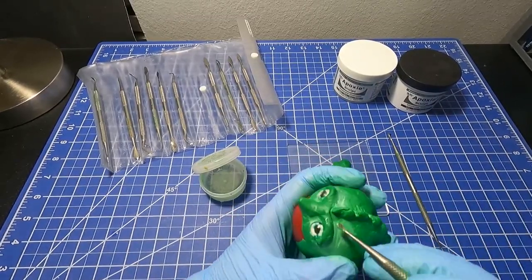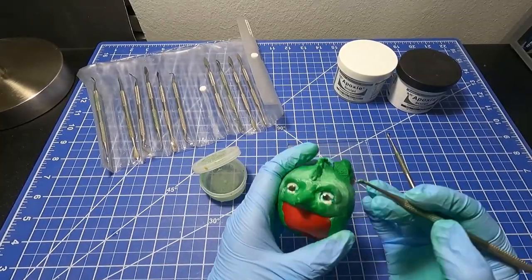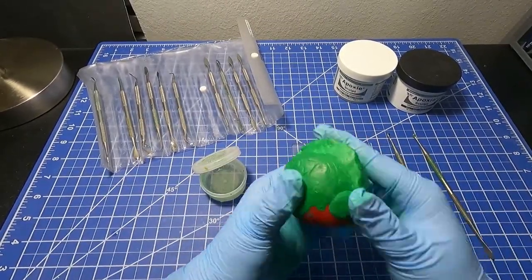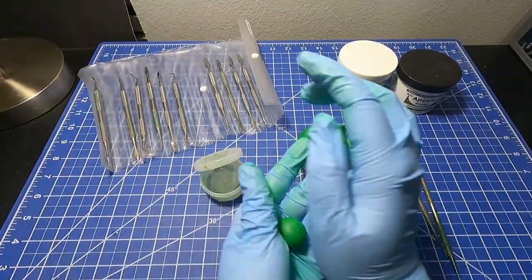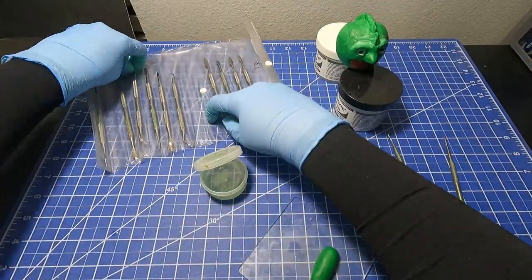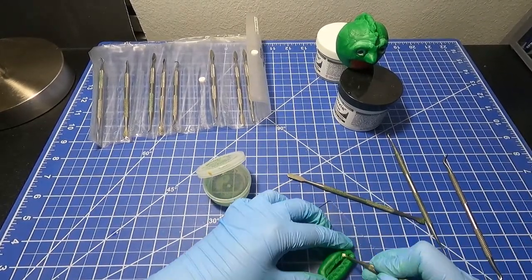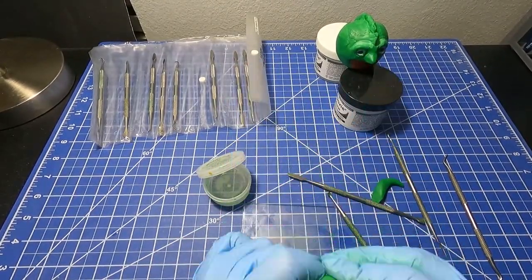Once I reach 100 subscribers, I'll be giving that away. I'll even be painting it and then sending it to someone — so that's pretty cool. Now when I was trying to make the mouth, I was thinking, oh, I'm going to give it teeth, but it just didn't quite look the way I wanted it to. So I scrapped it and then did something different.